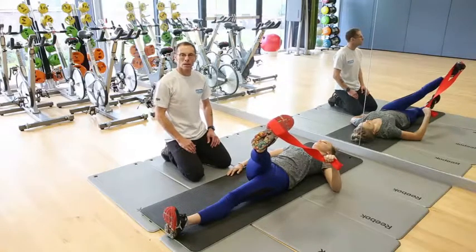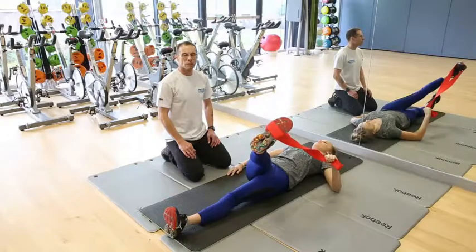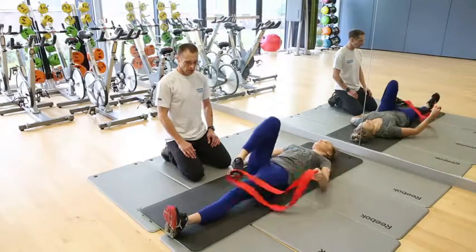Hold that for 10 seconds. Repeat that three times. On the third time, hold it for 20 to 25 seconds. Relax now, and if you'd like, get up from the position.